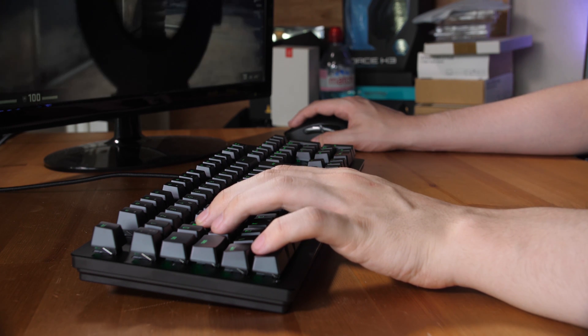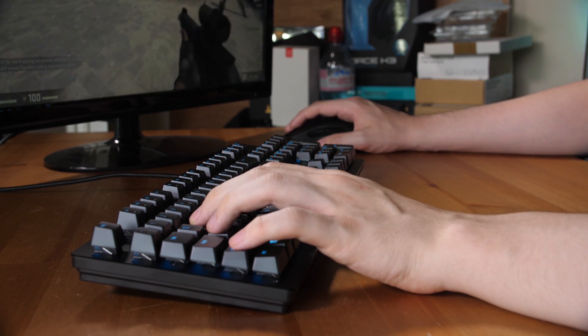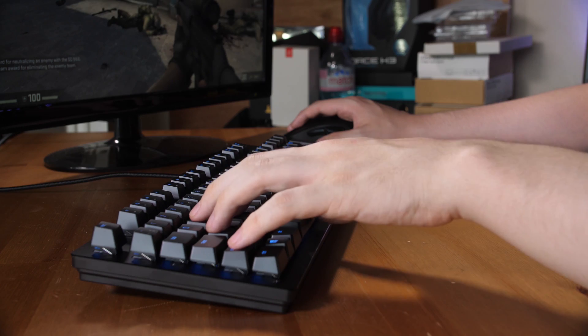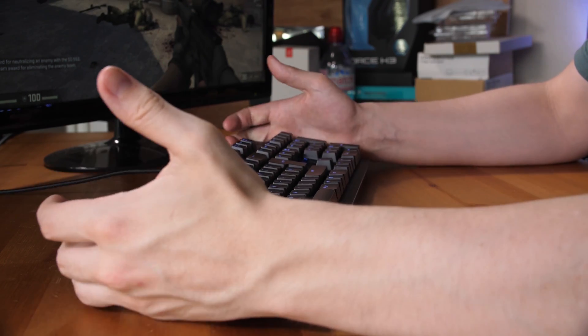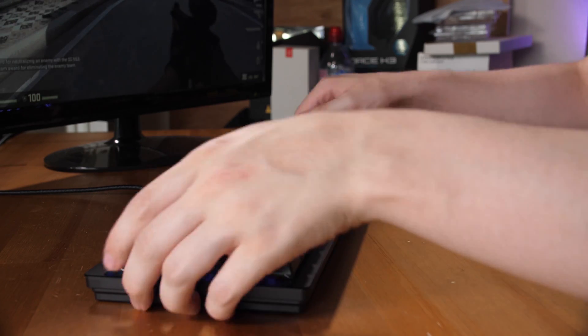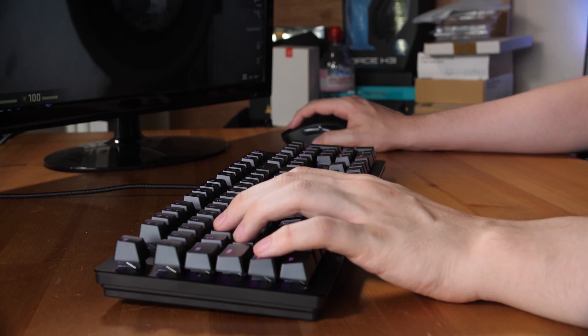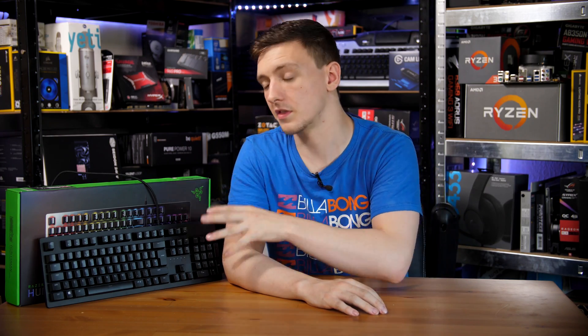If you prefer a very low typing force experience, this one could be for you, but I do recommend trying it out before you buy to make sure the typing experience works for you. I wouldn't say it's any better than other keyboards, and I wouldn't say the actuation point is significantly better. They do list it as a longer-lasting key type that can withstand more clicks, but I've had multiple mechanical keyboards with Cherry switches and none of them have died or had any issues, so I'm not sure that's a real-world concern.